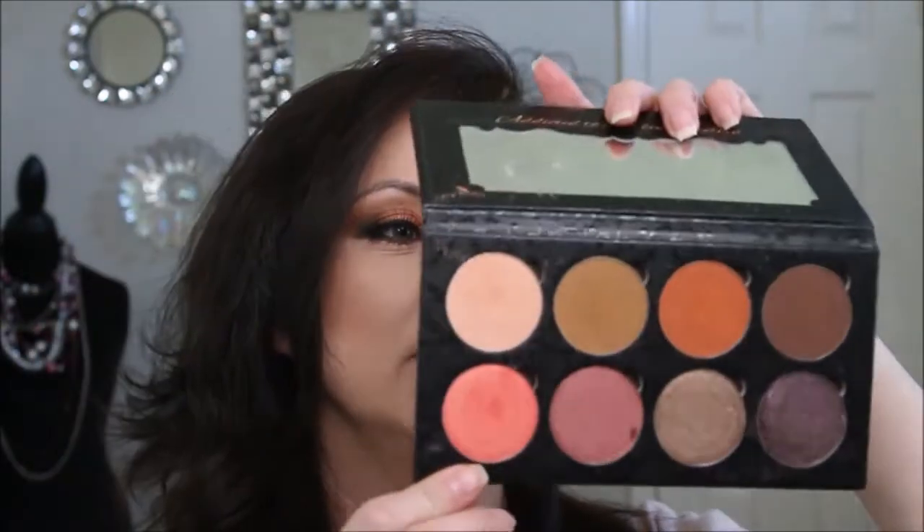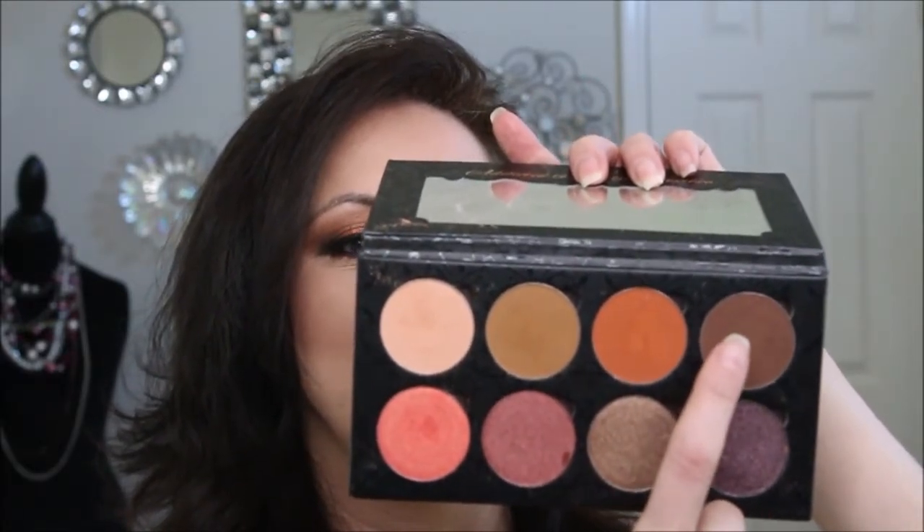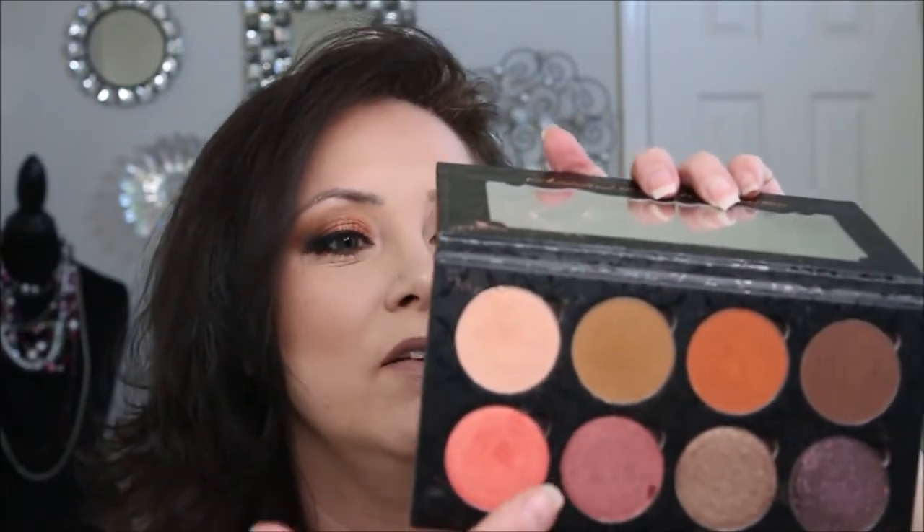Hello, my name is Amy Aker and welcome to my channel. Today I'm doing this orange hibiscus type look for spring, and I am using the vintage palette from Makeup Addiction Cosmetics. For this look I used the top four colors here — custard cream, dirty brown, amber, and cocoa lace — and then we have Parisian rose, which to me looks like the color of a hibiscus.